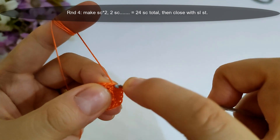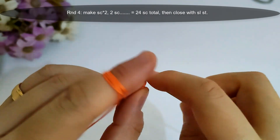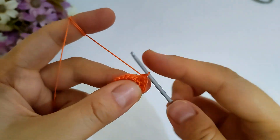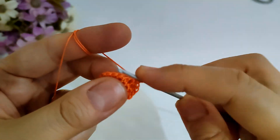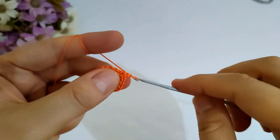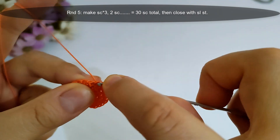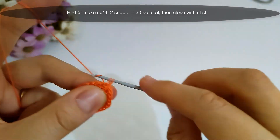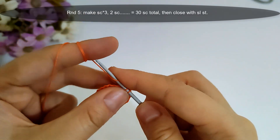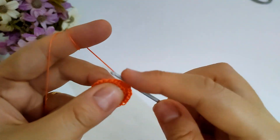Now I finished round three, then I will start round four. I will make single crochet into the next two stitches — that is the first single crochet and that is the second — then make two single crochet into the next stitch, and repeat with the same sequence across that row. I will make single crochet into next three stitches, then make two single crochet stitches into the fourth stitch, and repeat with the same sequence, then close with slip stitch. I will make it and I'll come back.